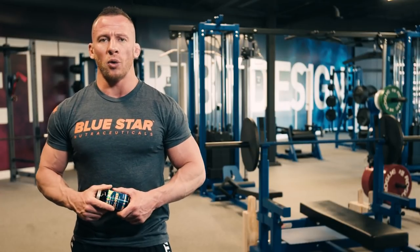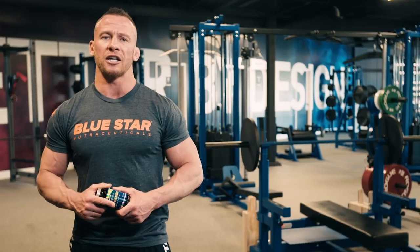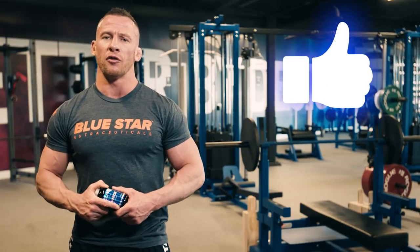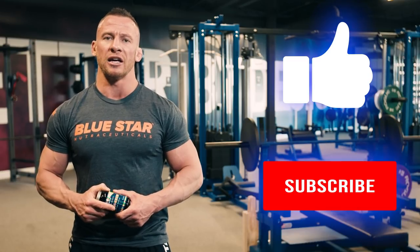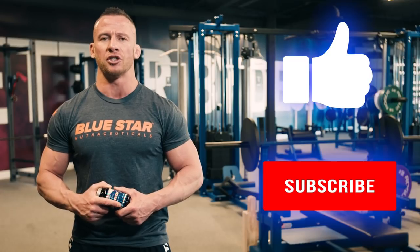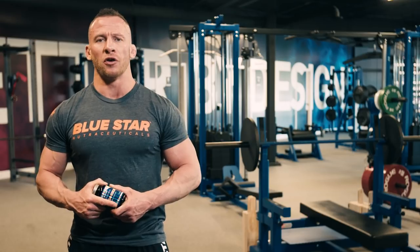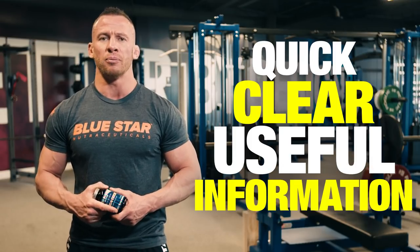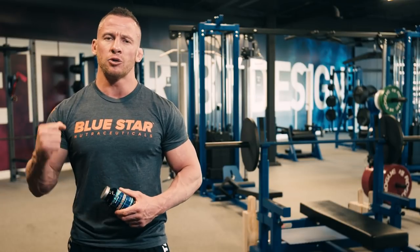Hit the link at the end of this video to go directly to the official Bluestar Nutraceuticals online store, the only place to get Kriya Tech at the guaranteed best price. Give the thumbs-up button a smash if you're ready to give this workout your best shot. Be sure to subscribe to this channel today so you don't miss the next video with more research-proven tips and tricks to help you reach your fitness goals. We spend a lot of time making sure that every video we put out is filled with quick, clear, and above all else, useful information that you can begin using immediately. Thanks for watching. Until next time, keep training hard.